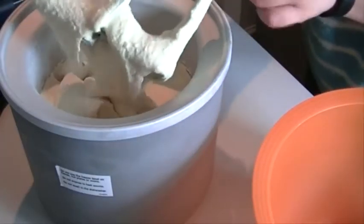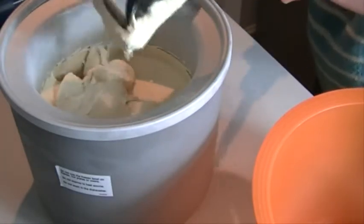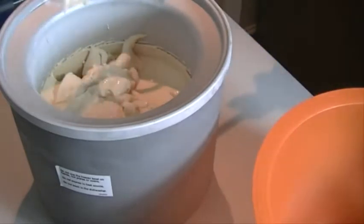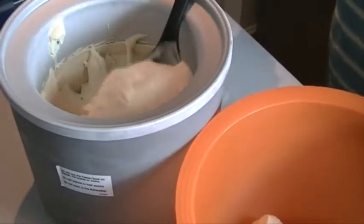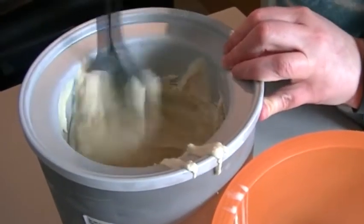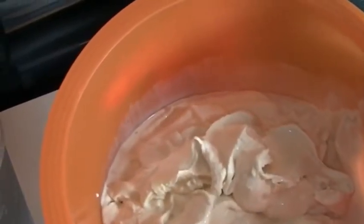I'm just going to scrape off some of this, and now we're going to put it in the freezer to firm up so we'll move quite quickly. When you start getting down to the bottom of the bowl you can see where it's stuck to the side, but with this big plastic spoon you can scrape it off. So this is the ice cream and I'm going to pop it into the freezer now and it will set up nice and firm.